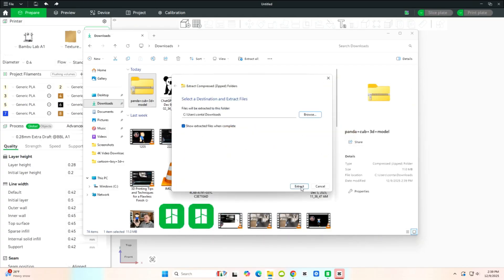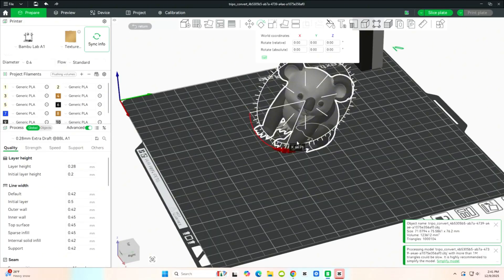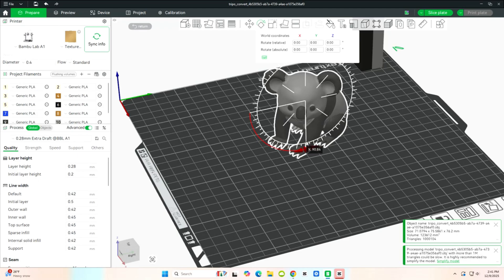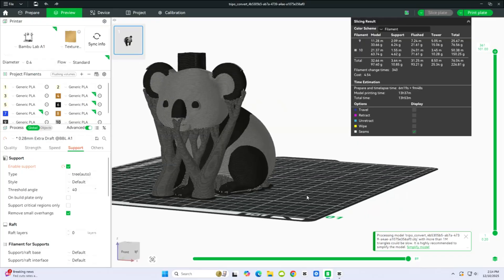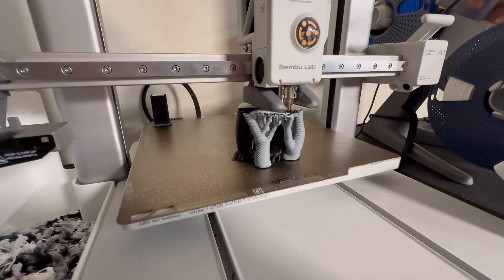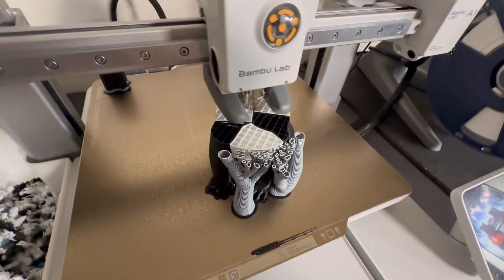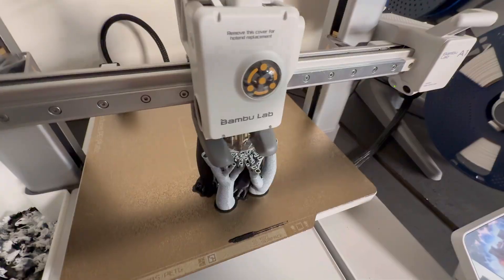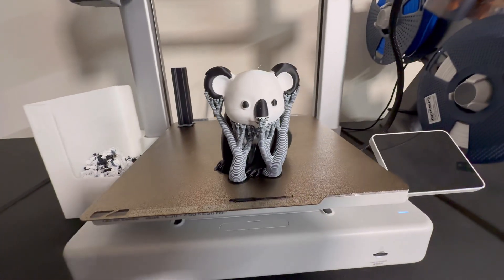So then what I did was I loaded it into my slicer for the 3D printer, and it brought the multicolor settings in there. I use Bamboo Studio because I have Bamboo 3D printers and it works the best. It walks you through the multicolor setup. Then I selected the two colors I wanted to 3D print this in — white and black — and moved around the sizing and format so it would print correctly on the build plate.